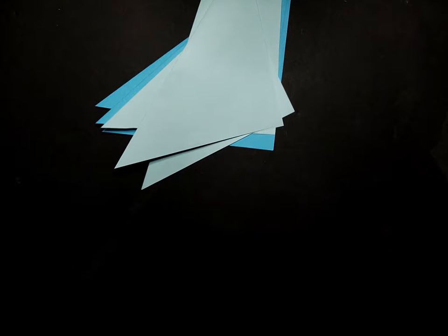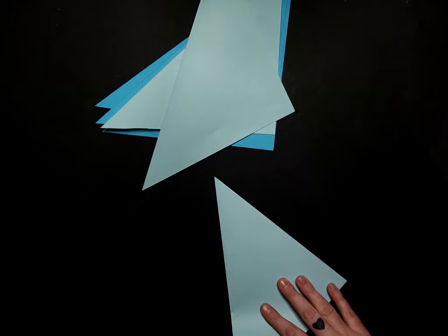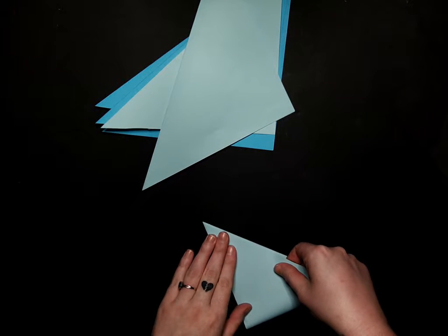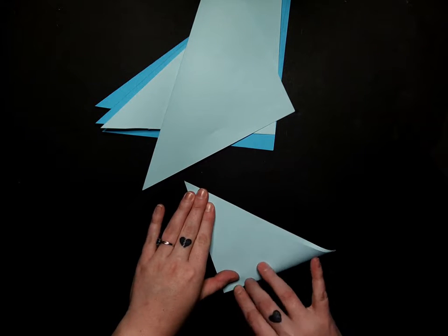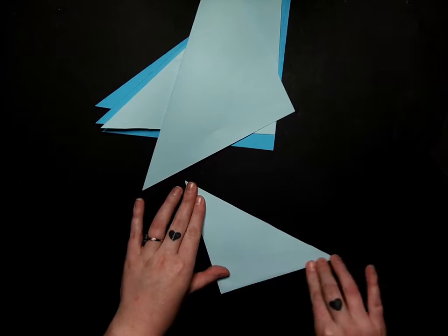Once we have those all folded, we're going to take them and fold corner to corner the long way, just like that. And again, I'm going to go ahead and do that for all six of my square triangles.